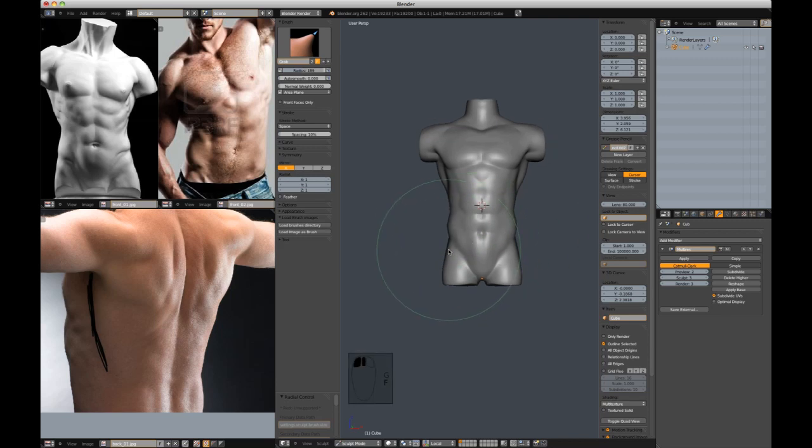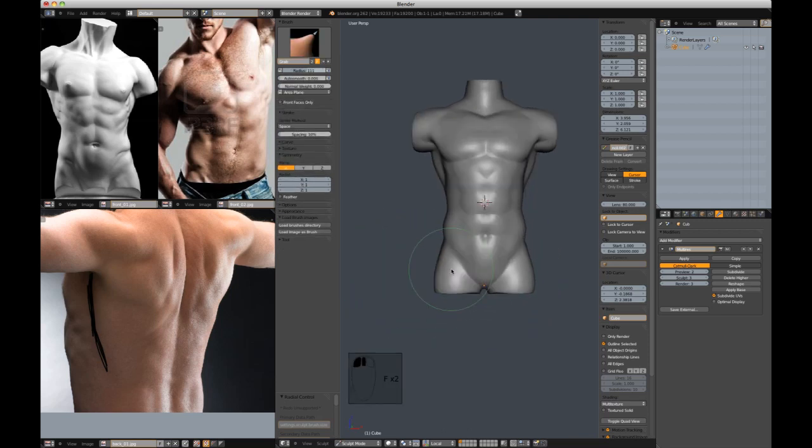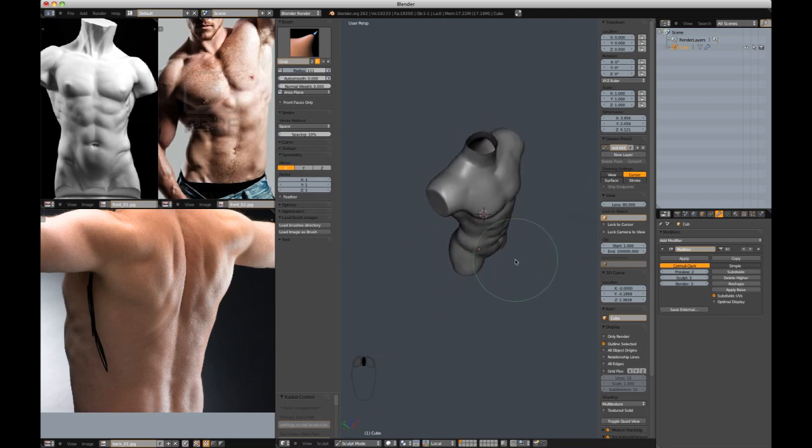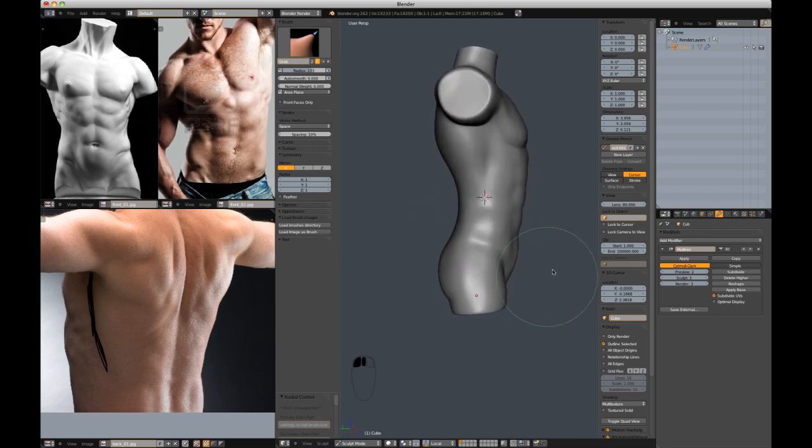As soon as I say I'm going to address the back, I see other problems that need to be addressed in the front. These chicken legs are just not working — let's pull them out and then reshape them.